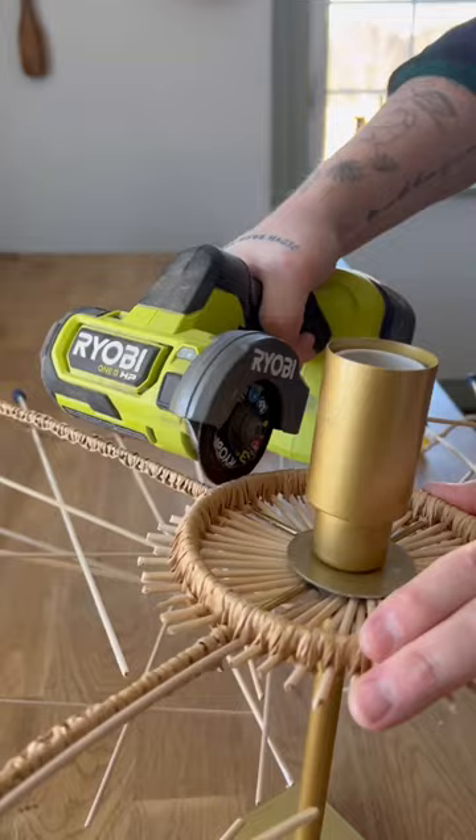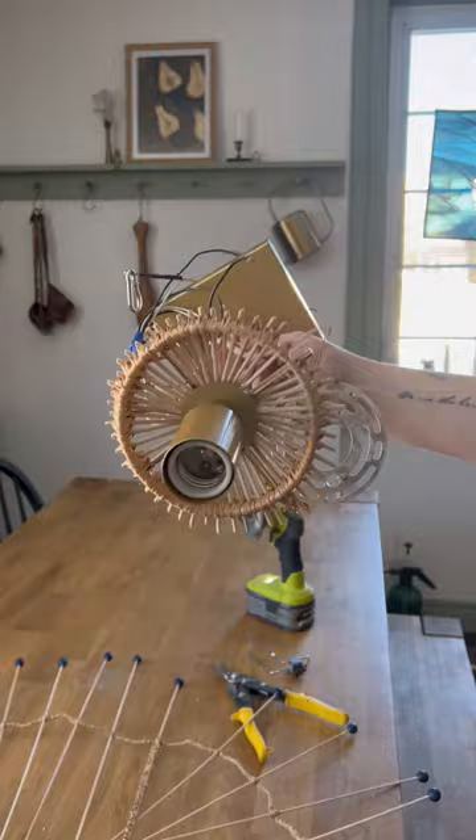I really wanted to repurpose this base, and this is what it looked like when I was done with it. I just wanted to keep that circular base to hold the shade up.